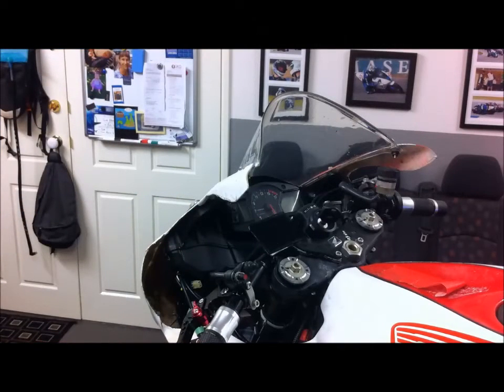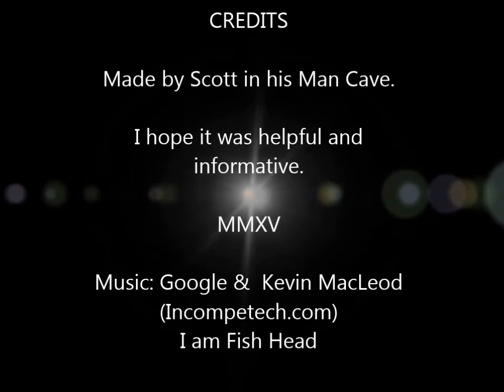So that's how you change your fork seal on your CBR 600, but it's pretty common for most bikes. Hopefully that's a little bit better than the previous video. I think I've explained it a bit better. Thanks for watching. Bye.